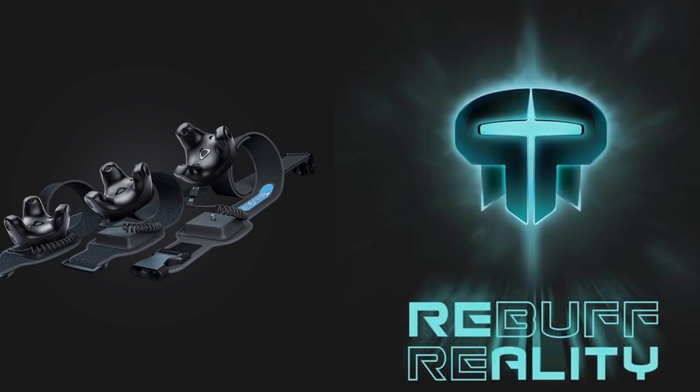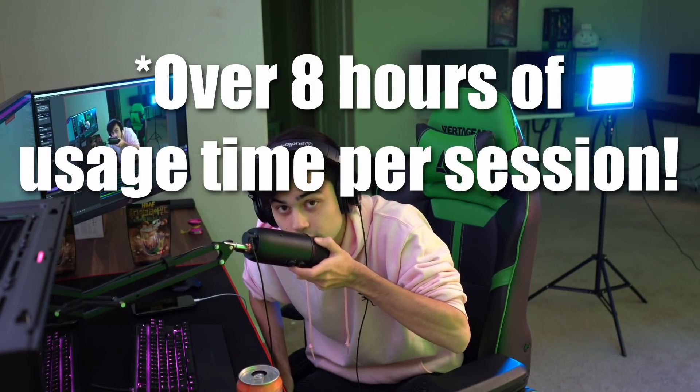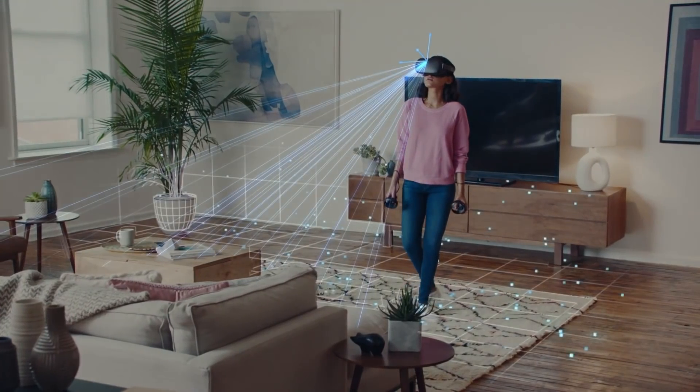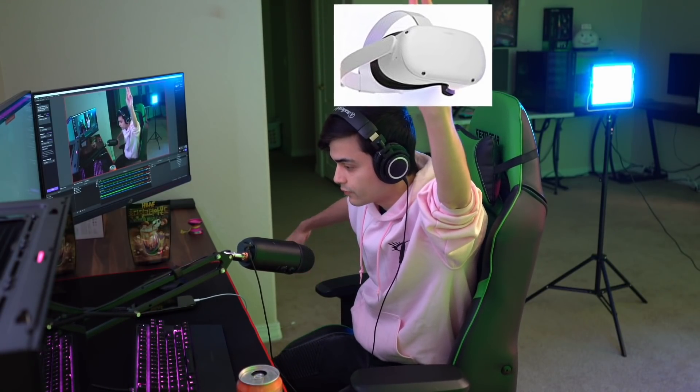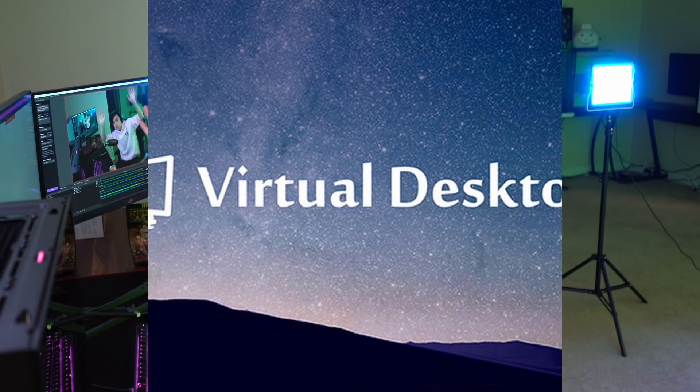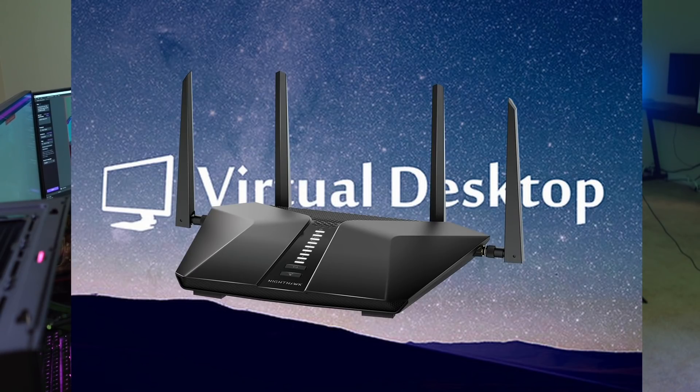The Vive trackers are strapped to the Rebuff Reality Track Strap Pluses, which add up to eight hours of gameplay. So you have two different things tracked on two completely different ecosystems. One uses lighthouse tracking over SteamVR going through a USB dongle on a PC; the other is a self-contained headset. To connect the Quest 2 to SteamVR, we use Virtual Desktop over a Wi-Fi 6 router directly connected via Ethernet to your PC for minimal latency.